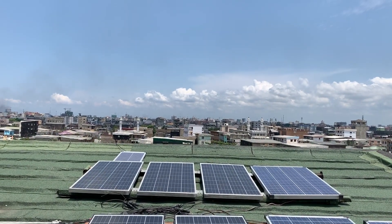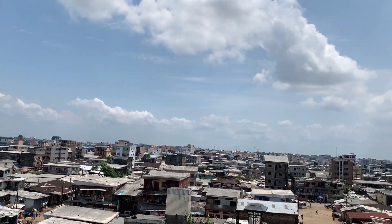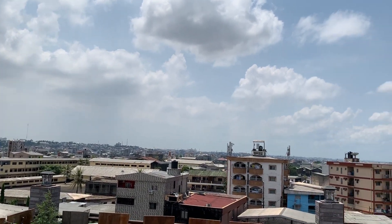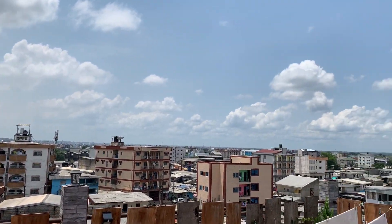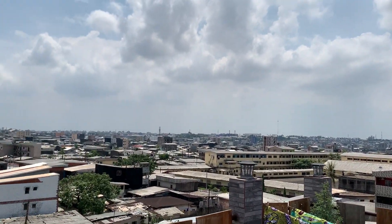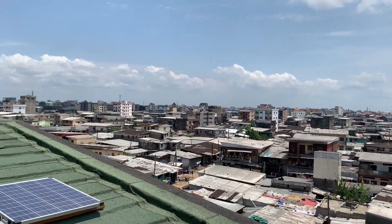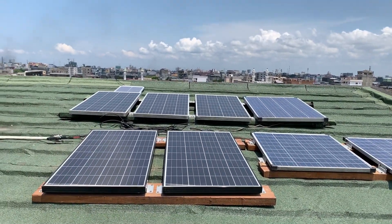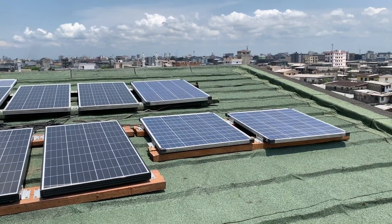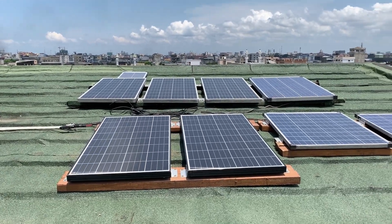For now, I just want you to enjoy the view — it's basically a 360. Everything you're seeing here will be dark for the most part whenever there is a rainstorm, or really just about anything. It's hard to explain down here in Africa just how unreliable the grid is.